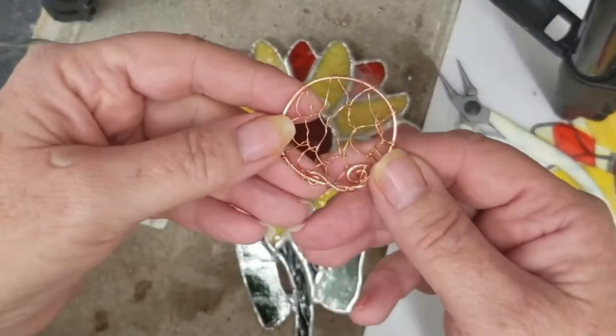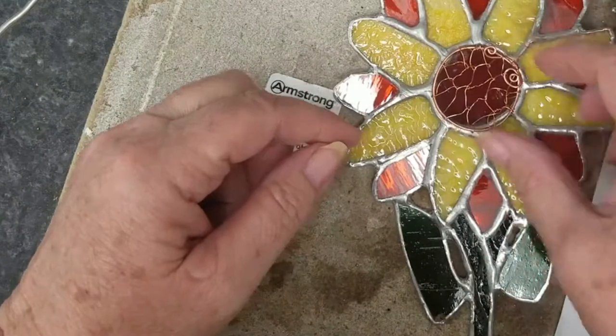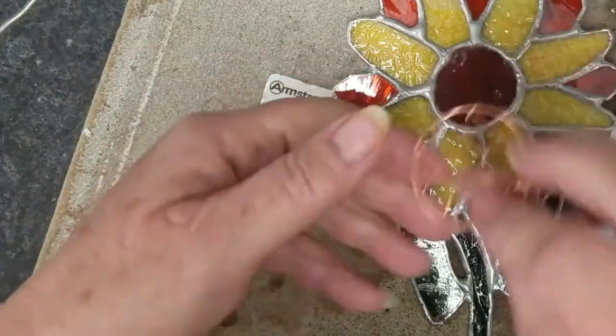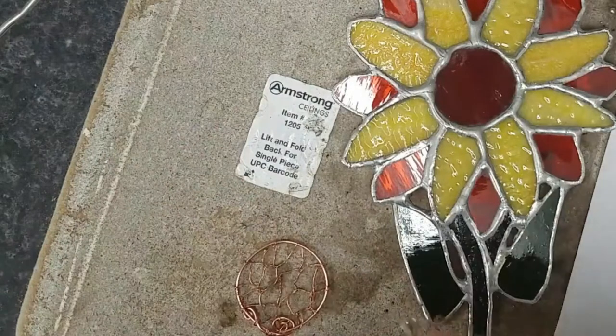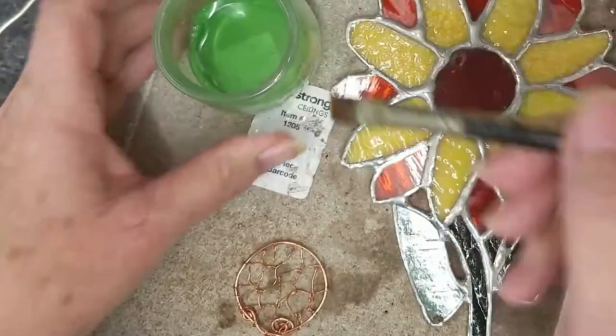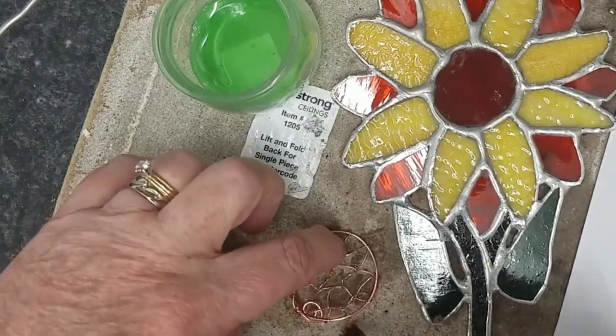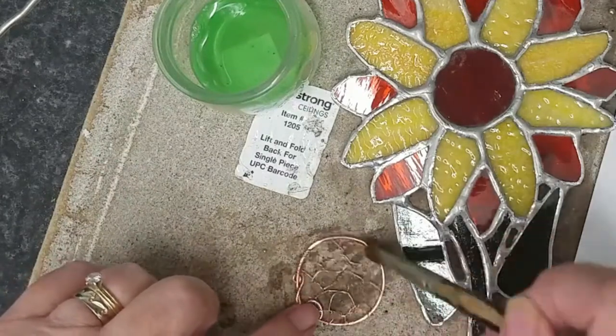So here I have a round circle of 18-gauge bare copper wire — not coated. I made a circle the size of the circumference of the center glass piece, and then I did a wire weave of 24-gauge wire across the center of the circle. As you can see it fits pretty nicely on my center glass piece and sits on top of the solder ring. Now I'm going to flux it and tin the whole thing, both the back and the front, before I put this on my piece.